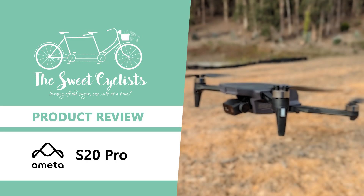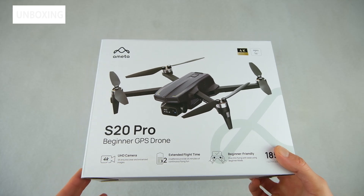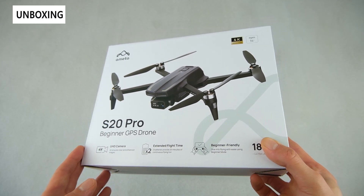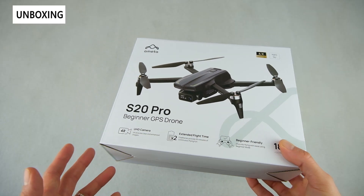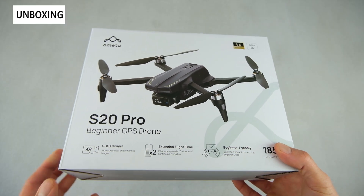Thanks for tuning in today. We're going to be reviewing the Ameda S20 Pro GPS 4K UHD camera drone. It's one of Ameda's latest drones that combines premium features like brushless motors and GPS at a more affordable price point. It's a lightweight drone at under 250 grams, which avoids a lot of the drone registration requirements, and has beginner-friendly features like one-touch launch and return to home.